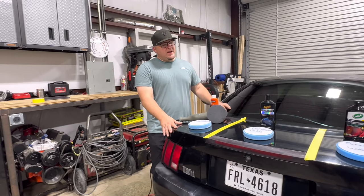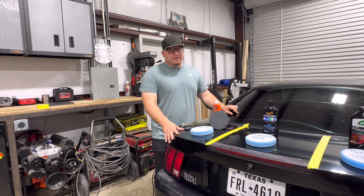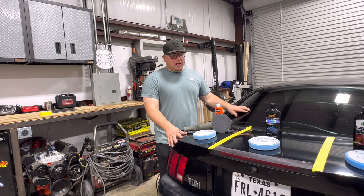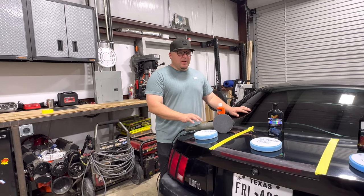To make sure each product has a fair shot at this demonstration, we're going to use the same amount of polish at each different section and we're also going to make sure that we keep the RPMs the same on the orbital polisher.